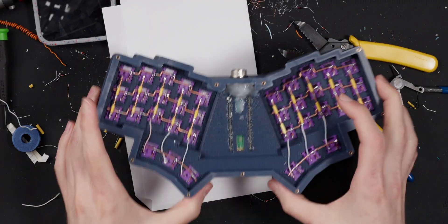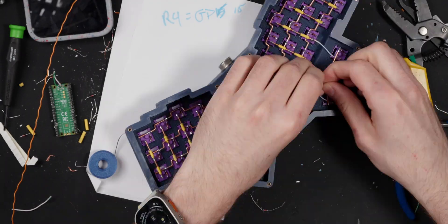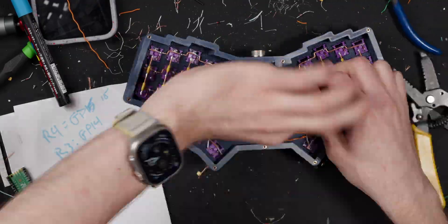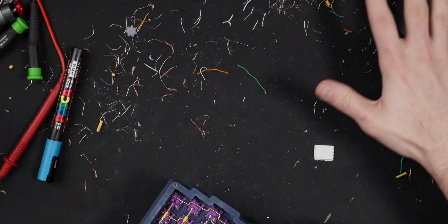Now I'm on the last part of this build: I have to wire up every single column and row to the controller. What I have to do differently with this build is take note of which pins I'm routing them to, so when I go and code the firmware, I easily remember which ones to assign. Everything's wired up, the firmware's flashed, everything works. Now I need to clean up this giant mess so I can assemble the board.